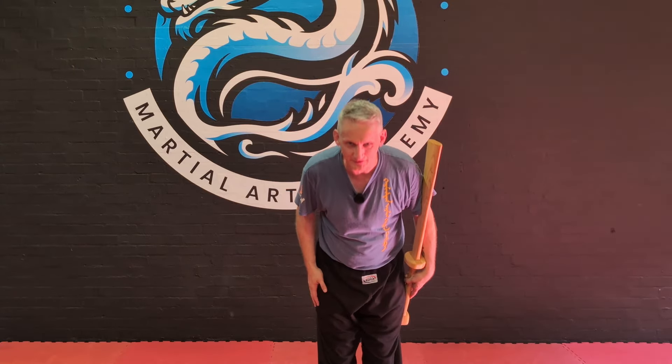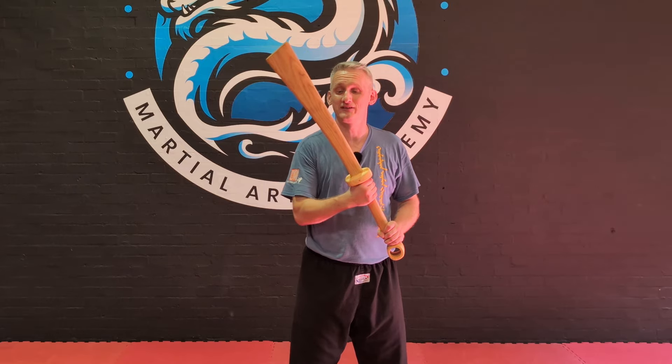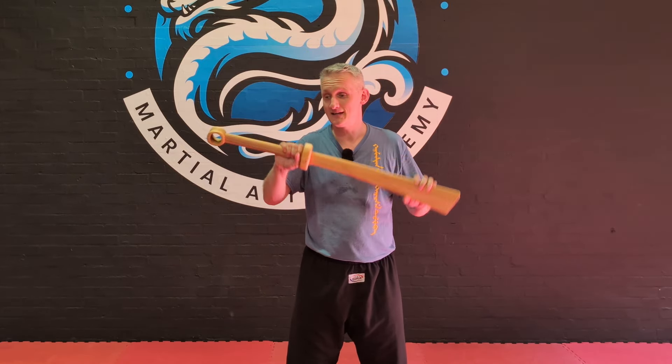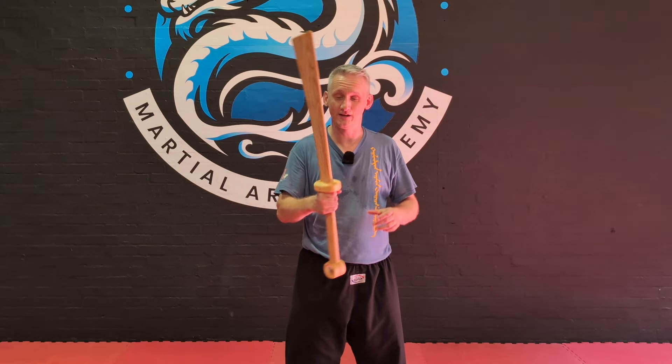Greetings everyone, Gavin here from the Academy of Chinese Swordsmanship. I've got two swords to review, a nice quick video today. We've got a Dadao and we've got a Pudao from Daniel from Crane Sword Studios in Poland.